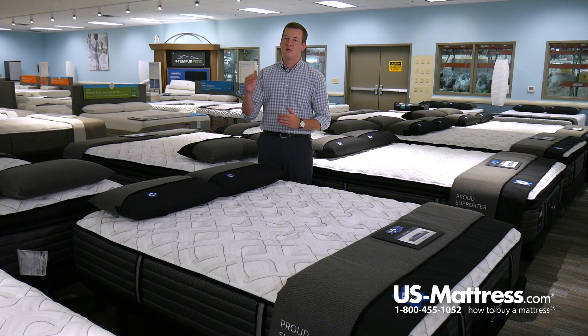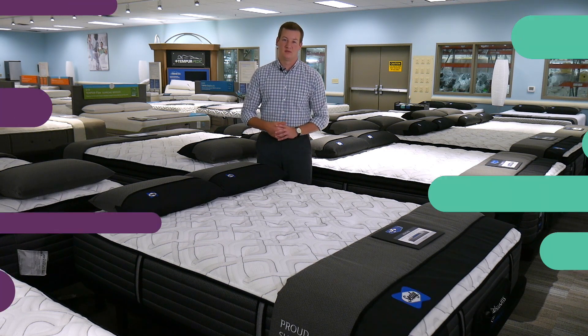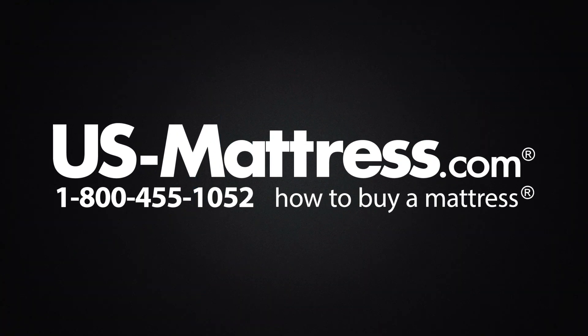Overall, if you're looking to get many of the great features offered in the Sealy Response Premium collection but don't want to go all the way to the top with the Barrett Court, the Sealy Response Premium Warrenville 4 Plush mattress would be a great choice. We hope this video was helpful, but if you have any other questions, please feel free to reach out to us at 1-800-455-1052, leave a comment below, or reach out to one of our chat representatives during normal business hours.